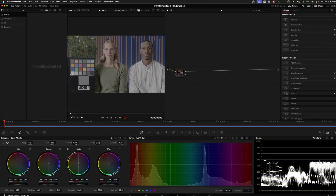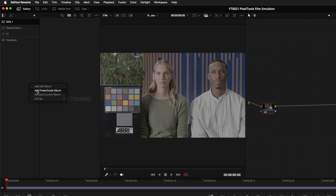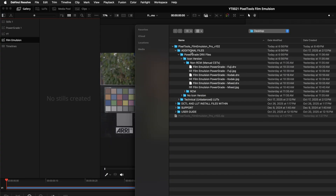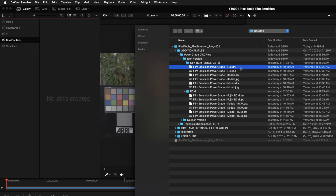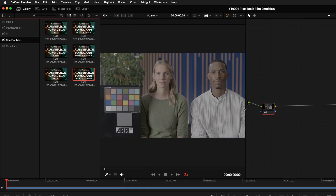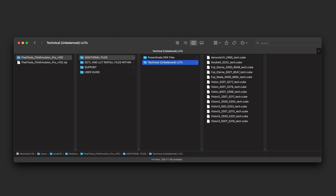Before we start using the tool, import the power grades they supplied. On the color page, open the gallery and add a new power grade album by right-clicking — I'll call it Film Emulsion. Since they're in a power grade album rather than a still album, they'll be available for any project in this library. Right-click, hit Import, navigate to the Additional Files folder, then Power Grade DRX Files, select the Icon Version folder, and import all six DRX files. If you have the Pro version, there's also a Technical Unbalanced LUTs folder — some of the old expired films had a heavy tint that was neutralized for the main LUTs, but the original versions are supplied if you want to play with them.